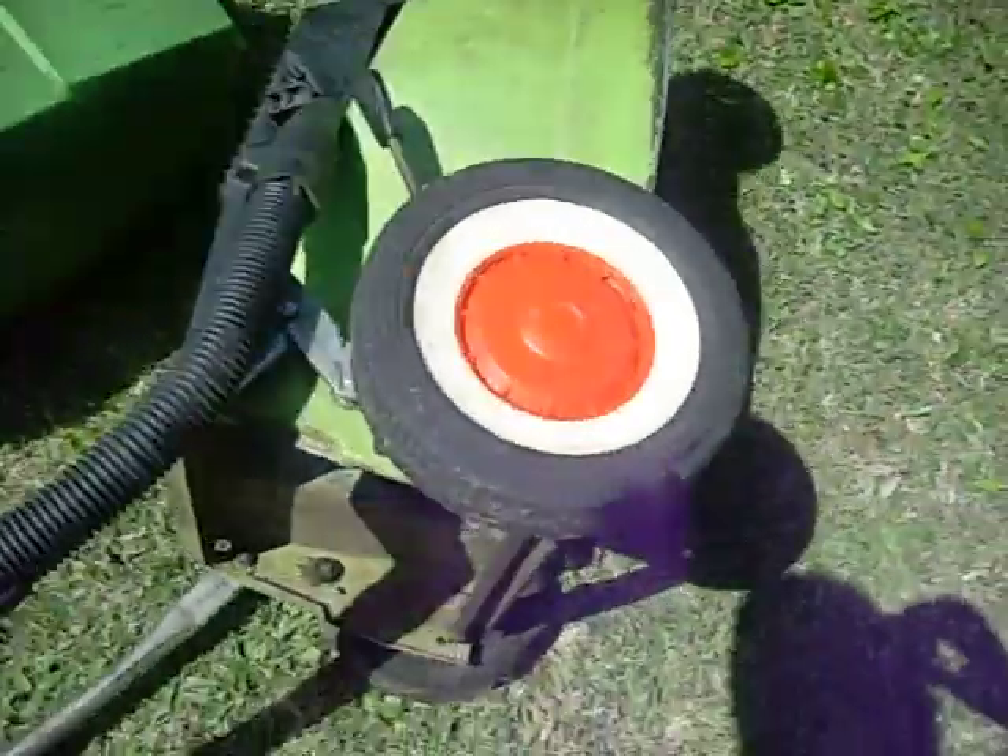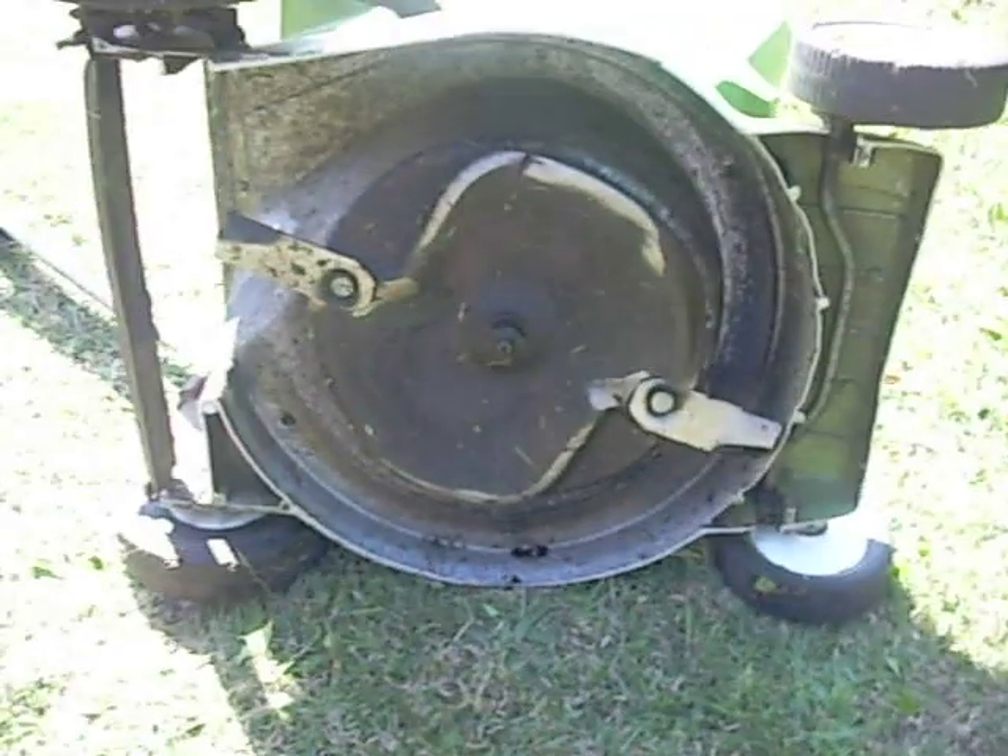Let's show you the underside of it. I don't know how well it's showing up. The blade's pretty rooted actually, as is that crack there in the tray.